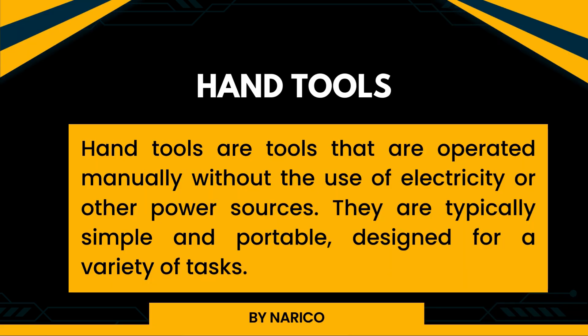Hand tools are tools that are operated manually without the use of electricity or other power sources. They are typically simple and portable, designed for a variety of tasks.